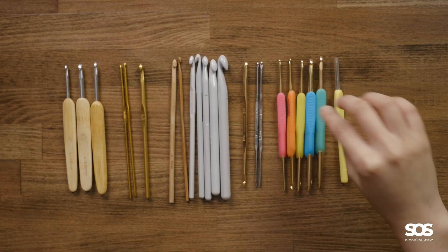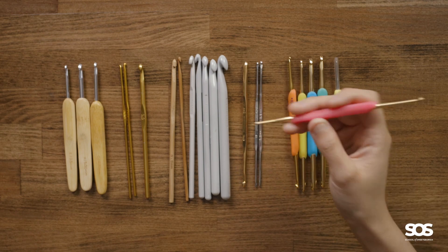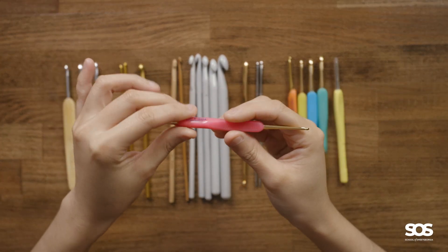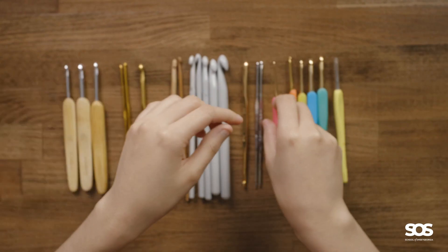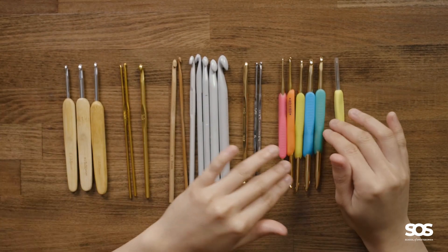I also have these hooks with an elastomer resin handle. This set is from Hamanaka and they are made with a resin handle shaped into a triangular grip. This one is double-ended, but you can find other brands that are single-ended. This happens to be the set I have, and so far it's the one I use the most.